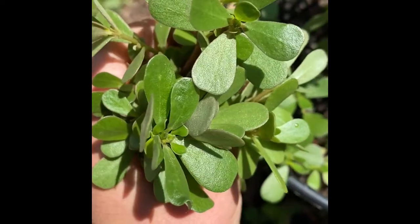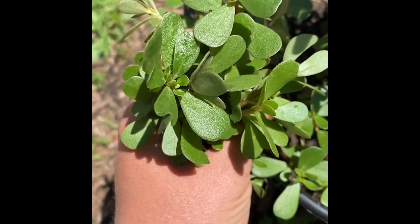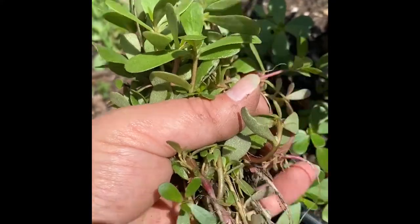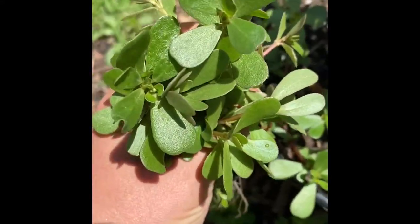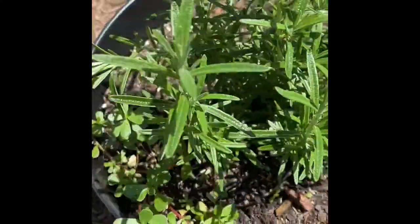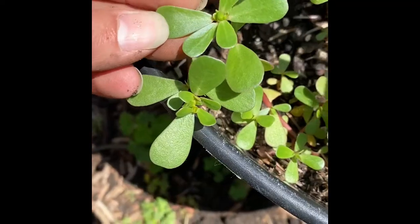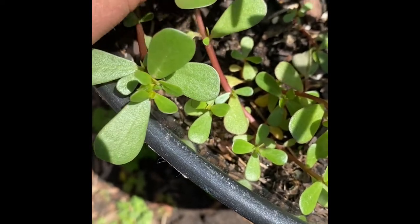Today I was out weeding and I kept finding this stuff everywhere. Some of it I've pulled out but I've heard that you can actually eat it. I've heard that this weed loves the heat, and that's why it's probably growing everywhere — it's been very hot here.